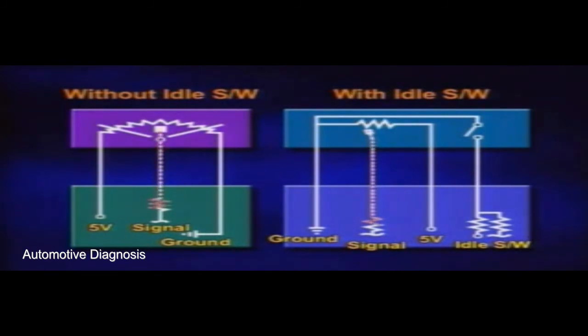Otherwise, it has three terminals: ground, sensor signal, and 5-volt power.